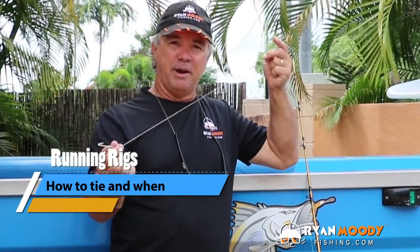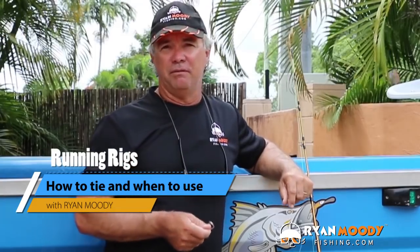Hi, I'm Ryan Moody and in today's blog I'm going to talk all about the humble old running rig. But before you switch off and think you know how to tie that, using this rig has a time and place and I see people getting it wrong all the time. Not only am I going to show you how to tie it, but more importantly I'll explain when and how you should be using it.